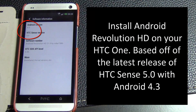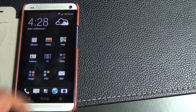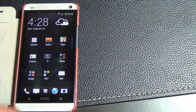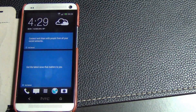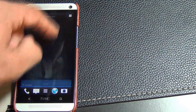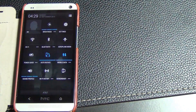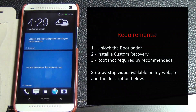So what exactly are you getting by flashing this ROM? As is the case with most custom ROMs, you will get speed and performance enhancements — your phone will be fast, clean, and stable. I will be using an AT&T version of the HTC One in this video. This ROM will work with all international versions and all US carriers — AT&T, Verizon, whatever — except for Sprint.